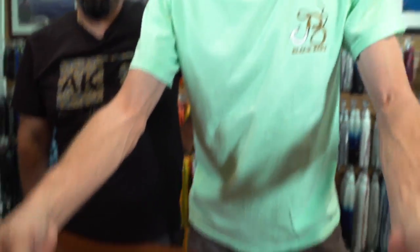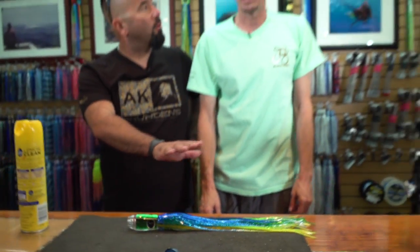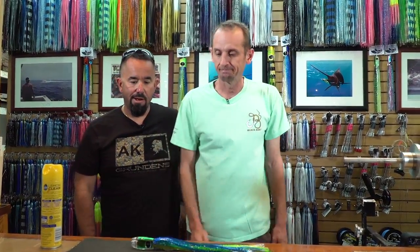Voila! And there you go. That same technique you use no matter what size lures you use — the biggest to the smallest are all done that way, and you can get away with that with almost any type of lure out there. Not all lures are created equal — the Black Bart lure was made and designed to take the skirts off and on pretty quick. Thanks for joining us in the Fly Zone.